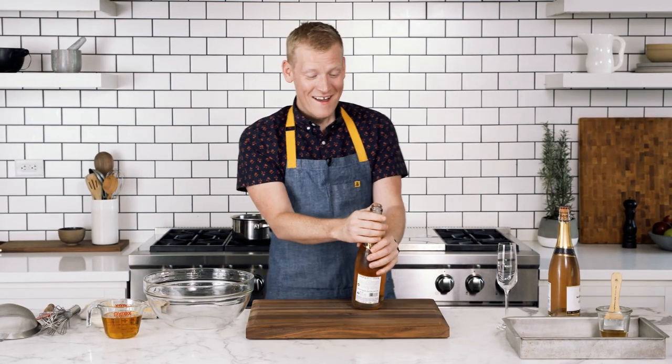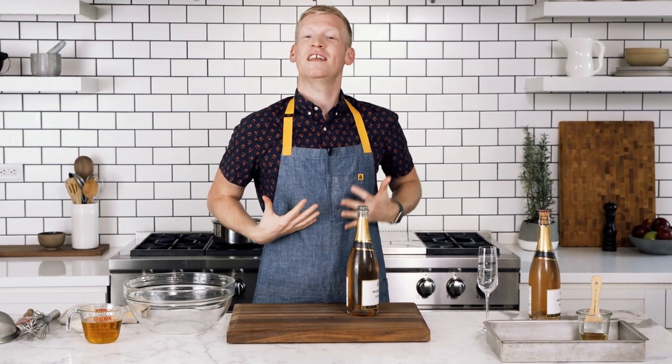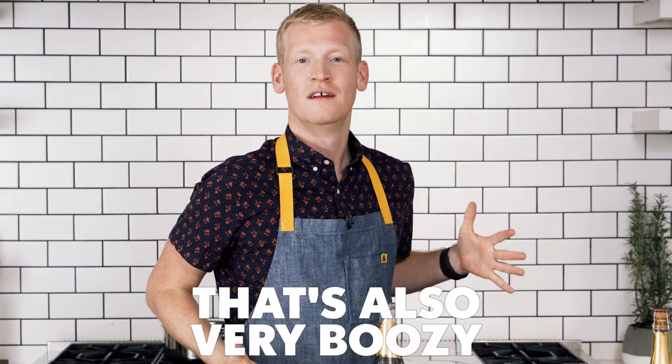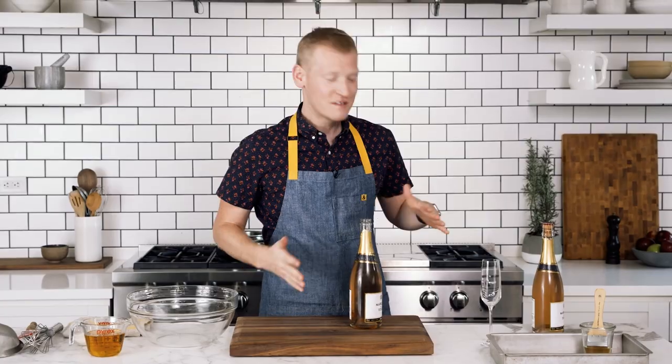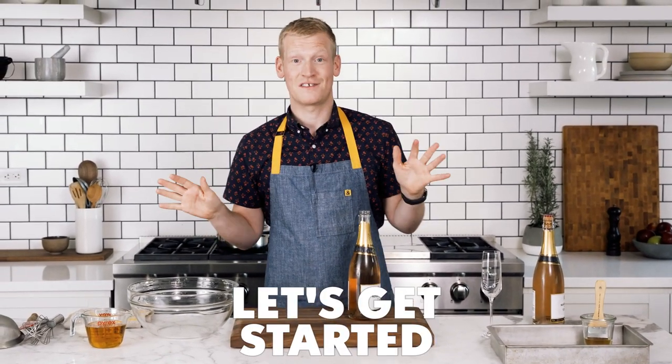If you love your champagne so much you can eat it, then I've got a recipe for you. Champagne jellies, because we are sophisticated adults who love a classy dessert that's also very boozy. I have two bottles of sparkling rosé and we're gonna turn them into jellies, which are so delicious. They're perfect for New Year's, they're perfect for birthdays. Let's get started.